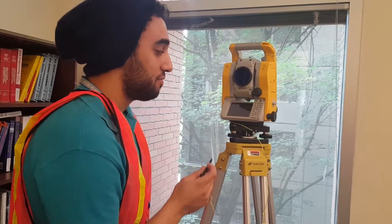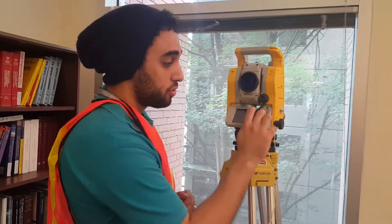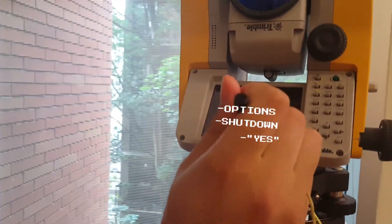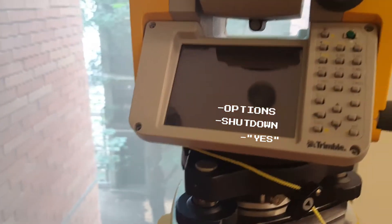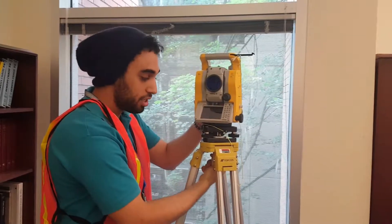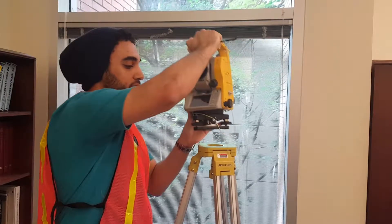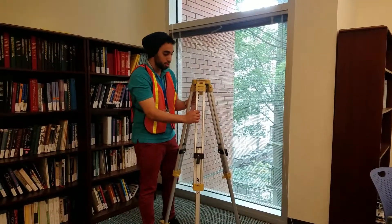After you've taken all your measurements and recorded everything in your lab notebook, it's time to deconstruct the Total Station. First, turn off the machine by hitting the power button. When the message pops up, hit Options and then Shut Down. Then carefully remove the station by turning the left-handed screw, and store it safely back into the case.